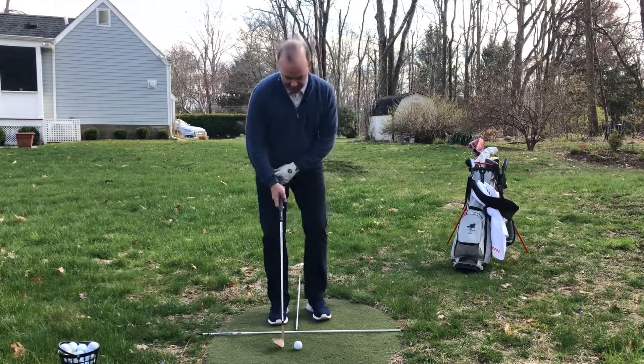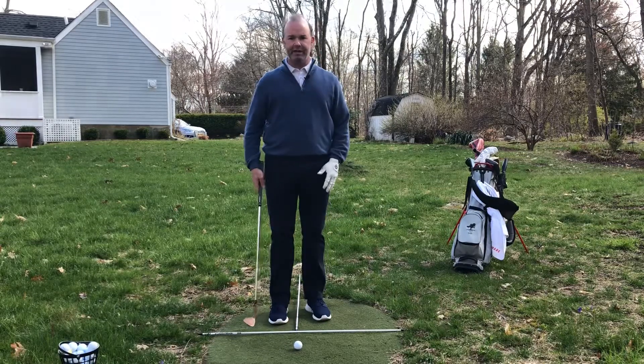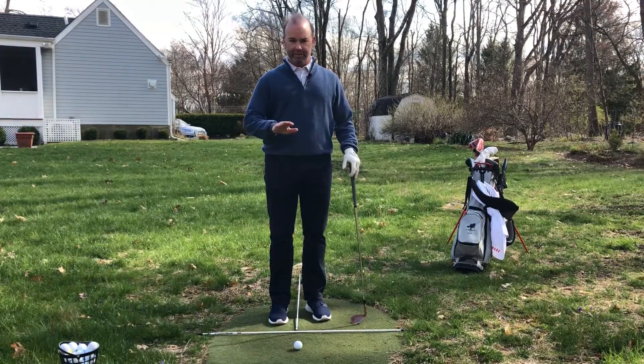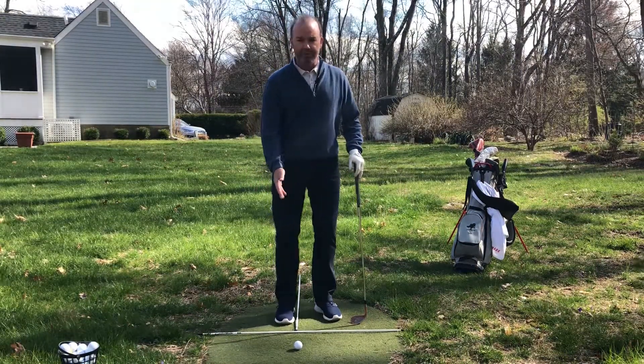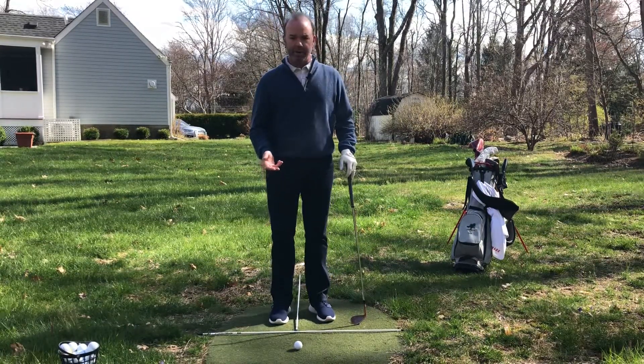Tom, what I want you to do is make sure you set up with that ball towards the back of your stance. We're going to want different trajectories. The lower you want to hit it, we're going to put it back closer to our right toe.